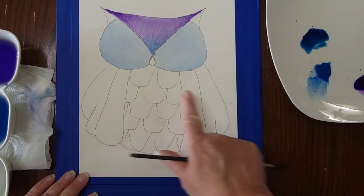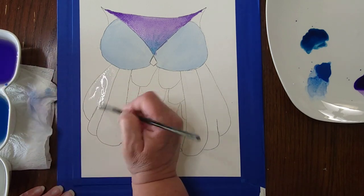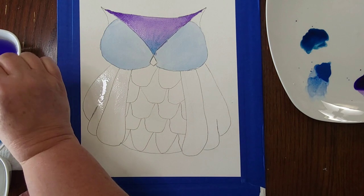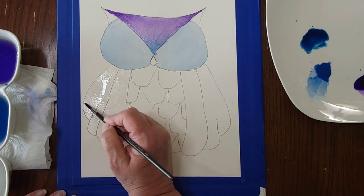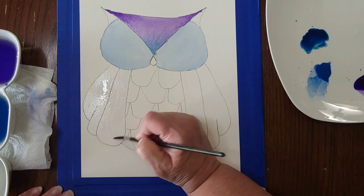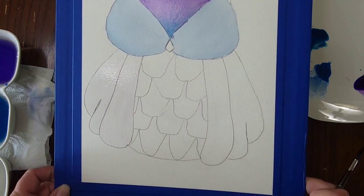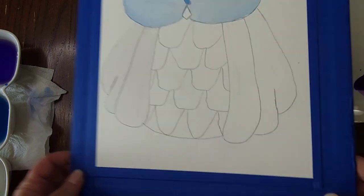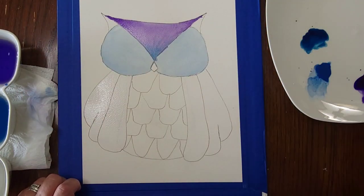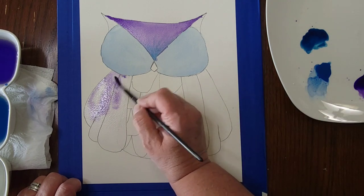Now I'm doing essentially the same thing for the wings. I'm painting on plain water first — I cleaned my brush and I'm coming back with just water. When you wet the paper in preparation for paint you're not going for sopping wet — you don't want it dripping. The right amount of wetness gives the paper a shiny sheen. If you pick it up and move it around the water won't drip, but you can see that sheen on top of the paper. That's what we're looking for with a wet-on-wet technique.